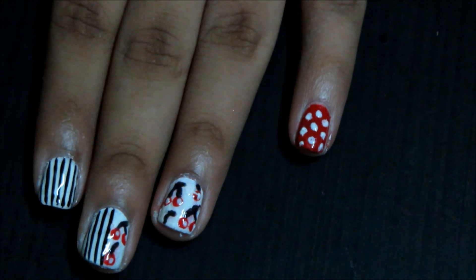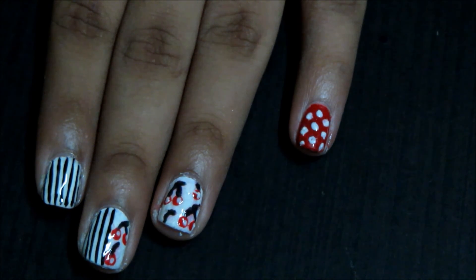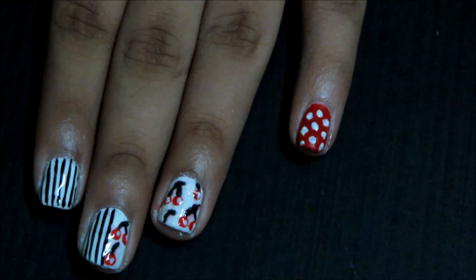So there you have it — a nice mix and match design with stripes, cherries and dots. Please give this video a thumbs up and don't forget to subscribe.